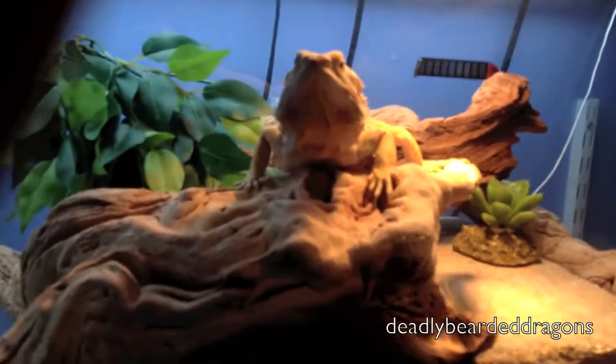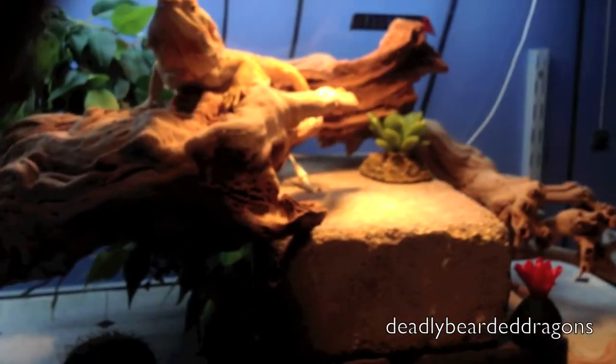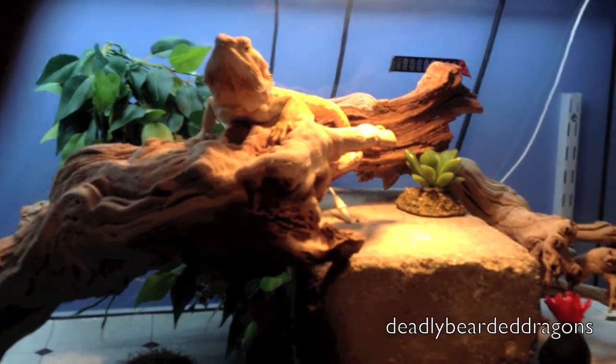Hey YouTube, this is a quick update video on the Beer Dragon, so here she is. As you can tell, we got new stuff inside this setup — mainly just wood, pretty much that's the only new thing.